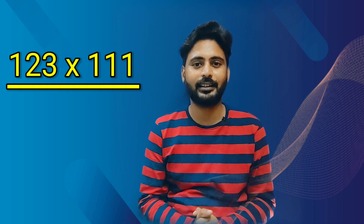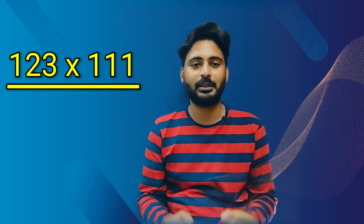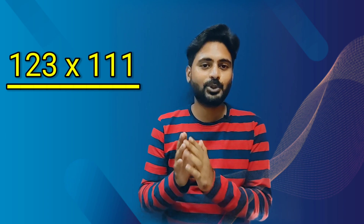Let's bring the question also. It's very easy guys. Let's try to understand how to solve this, and I will do this totally mentally, no pen paper calculation. So first of all, whatever unit digit the number has, we'll write it as it is. So we have 3 here, we'll write 3 as it is. Then in the next step, we'll add the tens and units digits, which means 2 and 3, so the sum is 5.